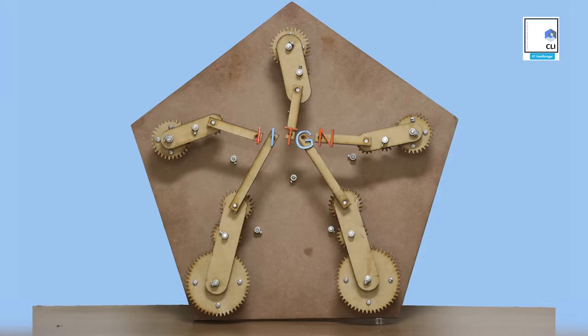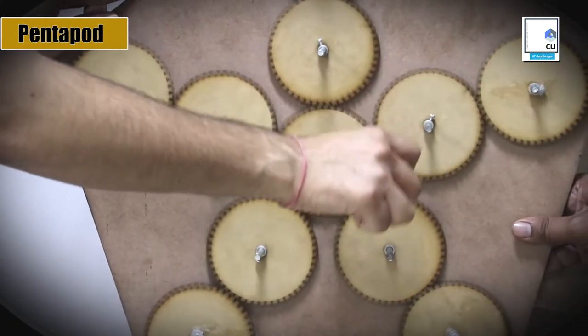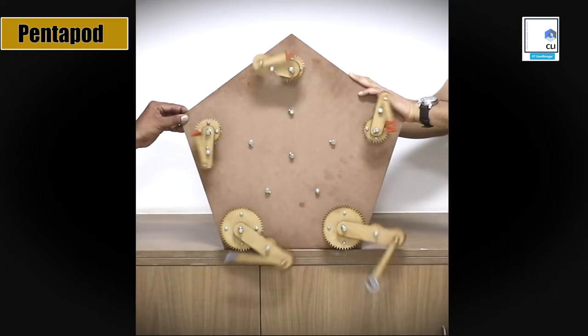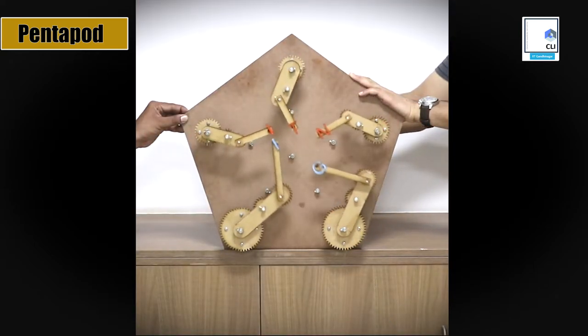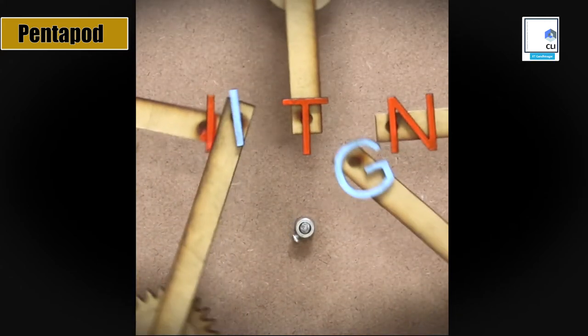Inspired by Arthur Ganson's work, we wanted to create a mechanical art piece and we exploited the property of circle to straight line motion, making all the letters move in a straight line. Notice each letter also spins once as they go around and meet in unison.